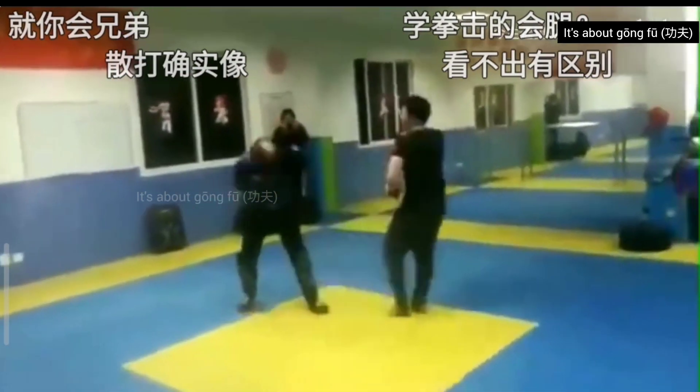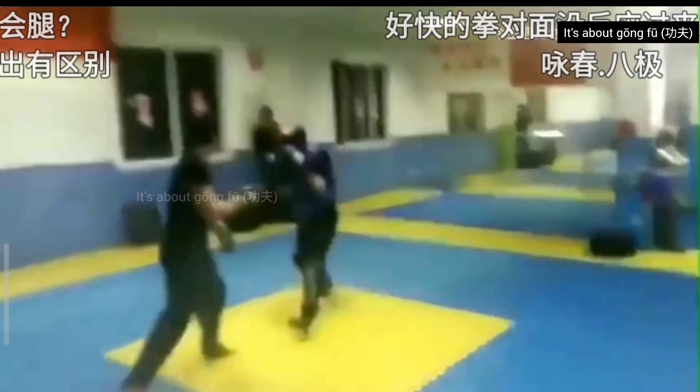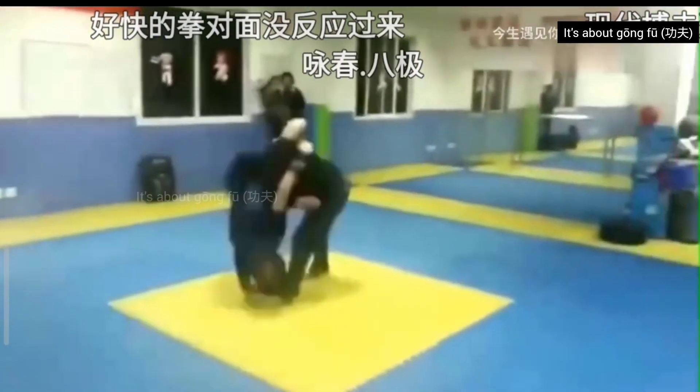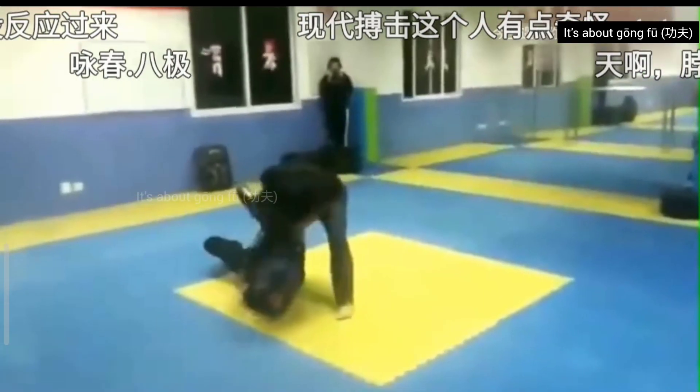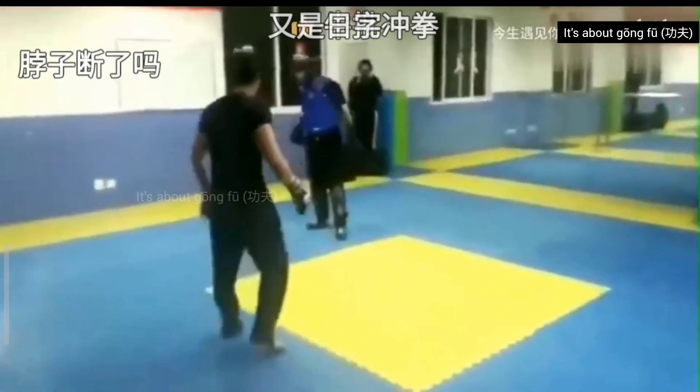Again they're back. Now the bajiquan guy landed a very hard 1-2 combination. The boxer is countering. Another big throw. The bajiquan guy is actually taking it very easy on him — when the boxer is down, he is not landing any serious punches.